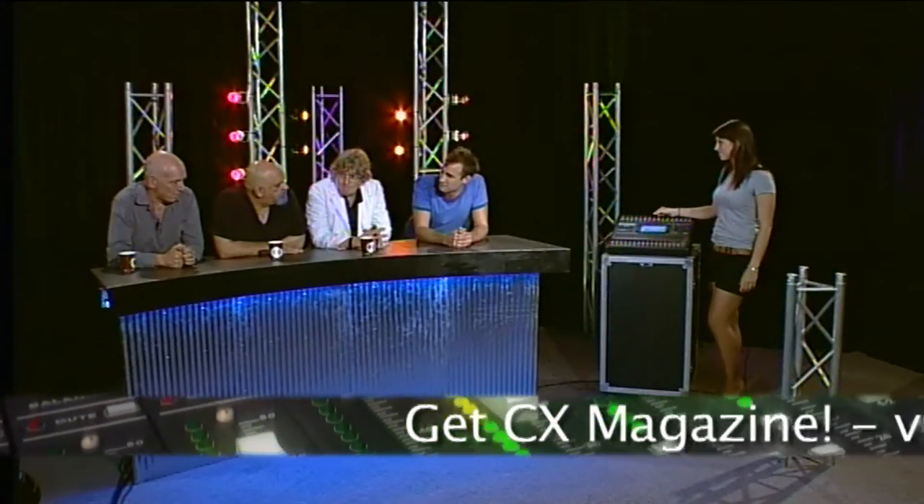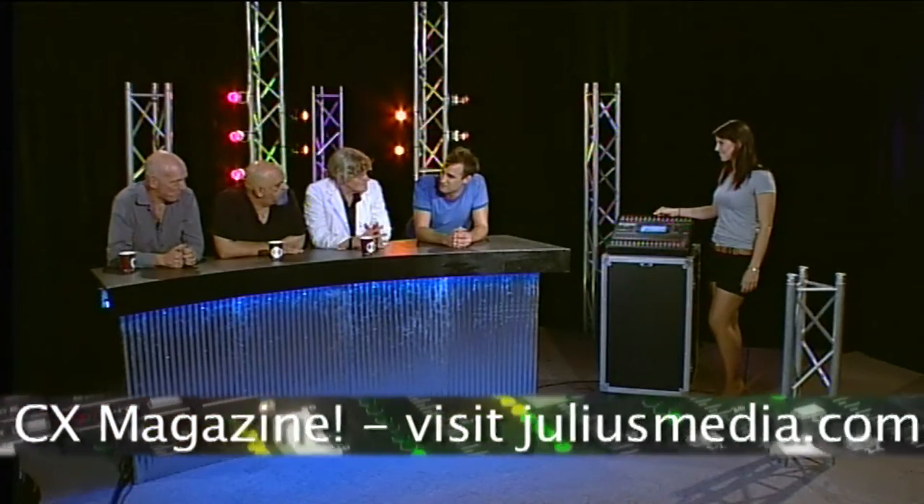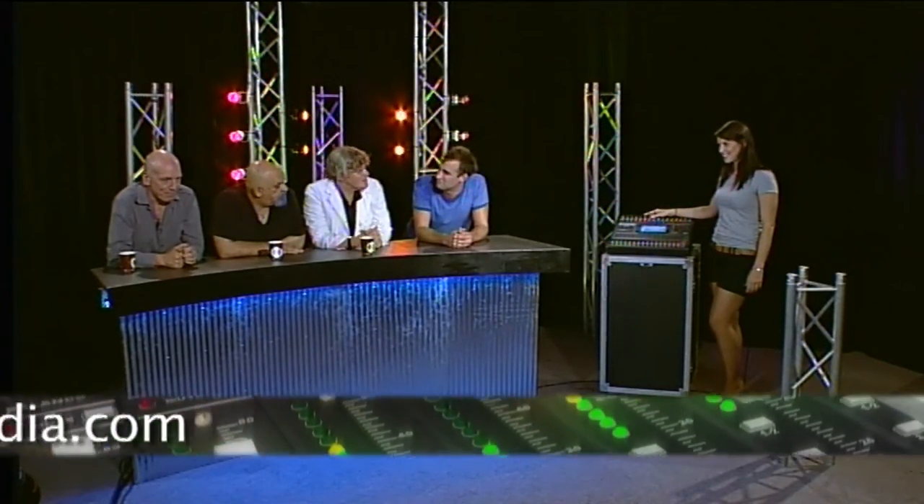So what do we think? Cheap and very cheerful.